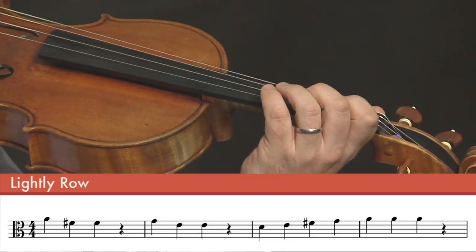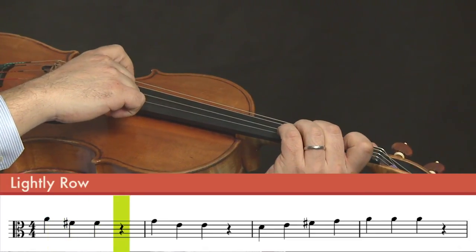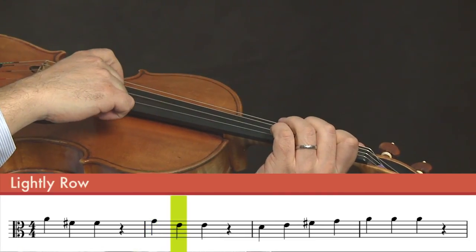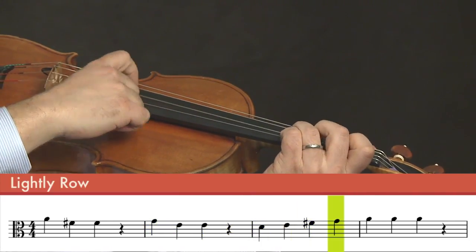So we'll start Lightly Row with open A. One, two, three, four. One, two, three, four.